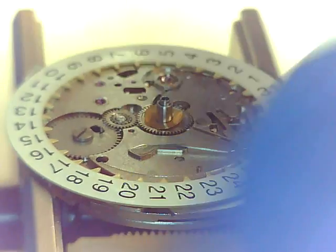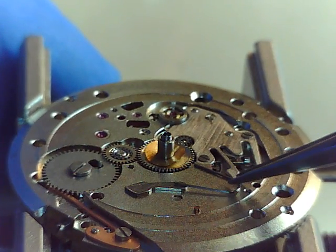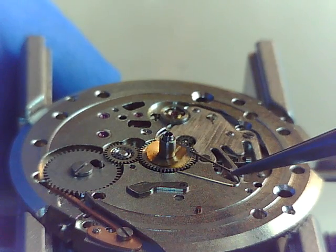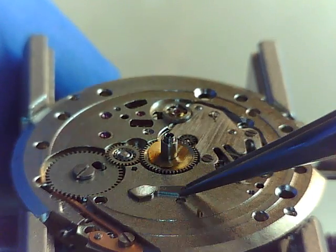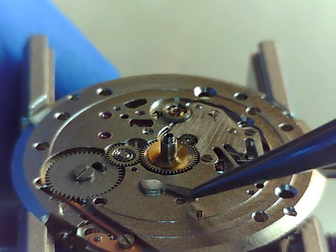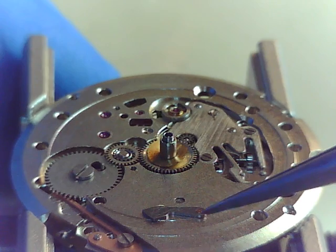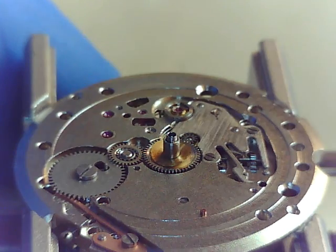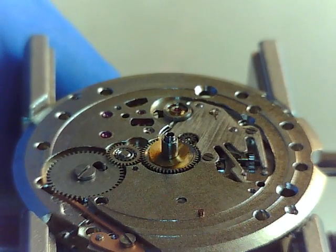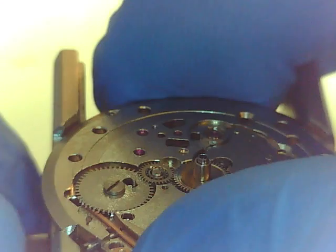The spring is nice because it goes in after we put that plate on. Date ring comes right off - nice. Here's that little spring I was telling you about. This little piece - I don't know what it's called, looks like a hammer - it pivots on that little guy there. Maybe we'll just call it the hammer, I don't care. From this point on we have your basic keyless works.